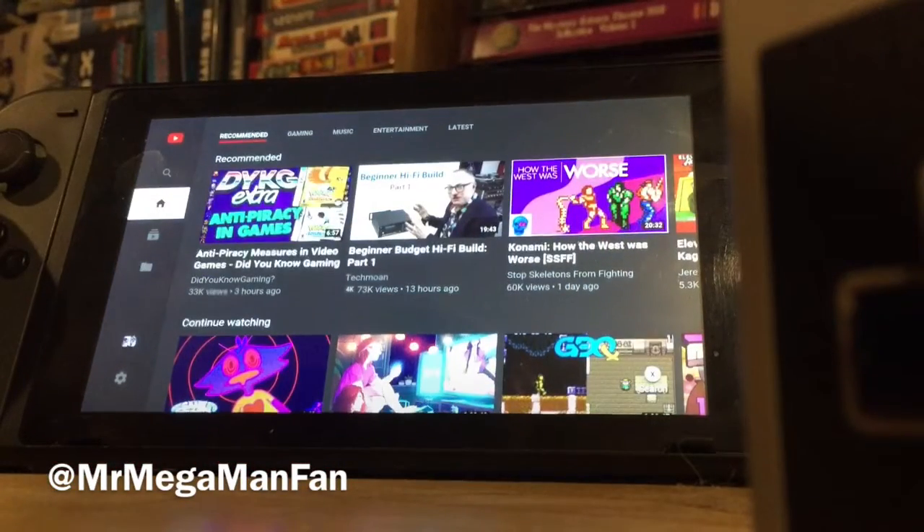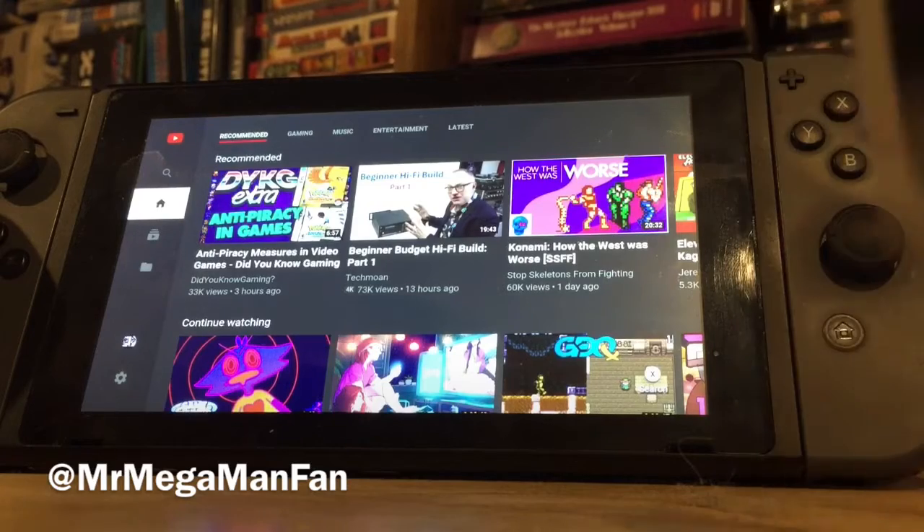Hello Mega Maniacs, this is Mr. Mega Man Fan, and I was asked a few questions about the NES Joy-Cons made for Nintendo Switch Online.